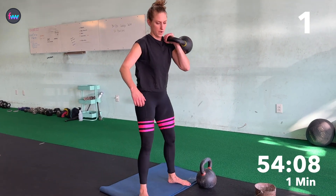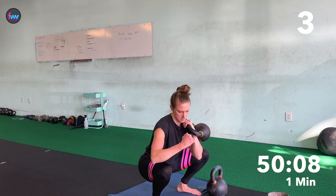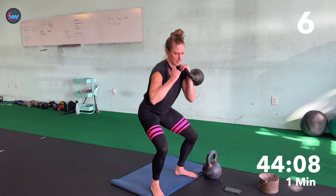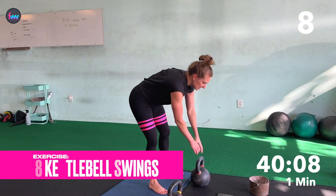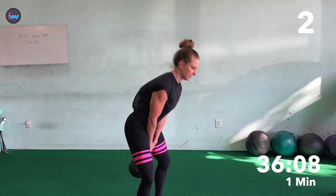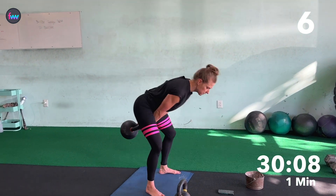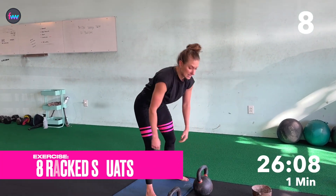One, two, three, four, five, six, seven, eight — really sit it down. Eight swings. One, two, three, four, five, six, seven, eight. And eight squats.